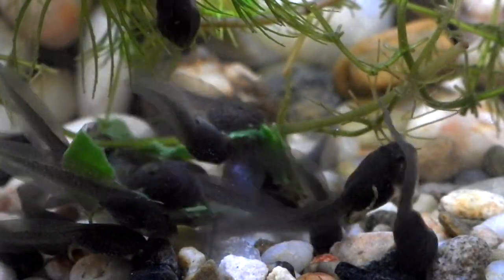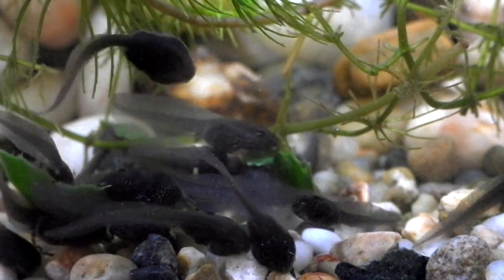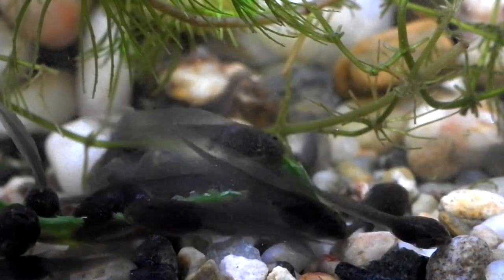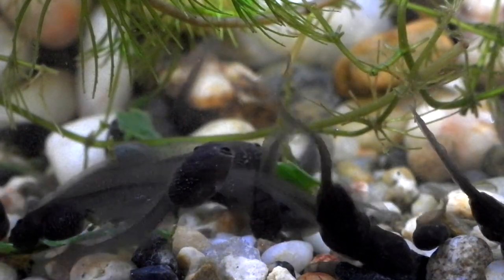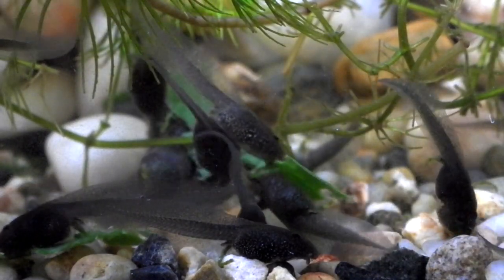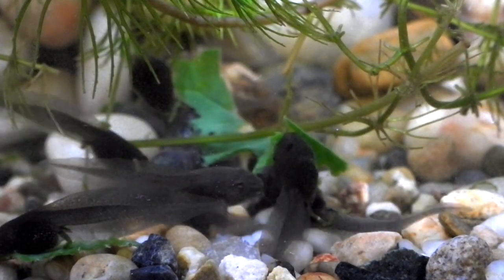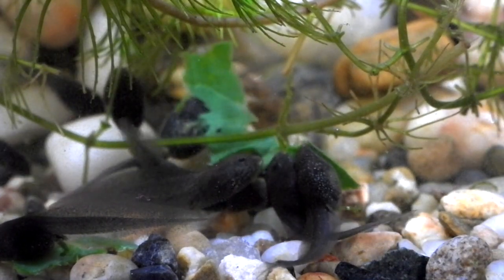The tadpoles are enjoying their food. This is spinach that Jan has cut up into little strips, thoroughly washed and then dipped into boiling water. We slid them off lettuce and then moved them on to the spinach. We should be going on to a second stage food very shortly, as soon as the back legs start appearing.